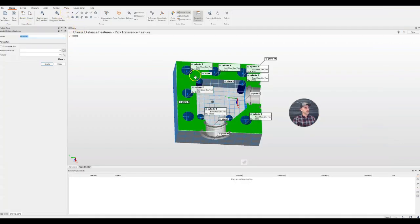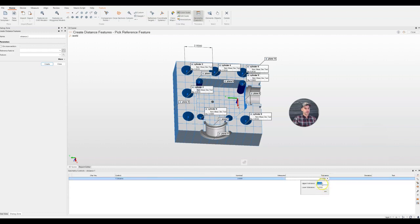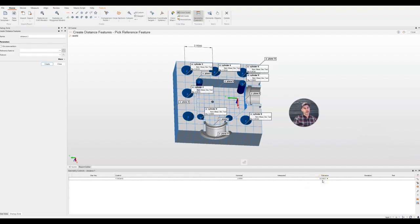We pick our measurement tool, select two features, and place the measurement out in space as it was on the drawing. In the geometry controls at the bottom, we have the nominal measurement — since the CAD is built correctly according to the drawing it is two inches — and the measured value will populate once we bring in our scan file. The tolerance is the one we have to put in manually: 0.0625, which is 1/16th, and minus 0.0625. We can set this as a default option so we don't have to type it in every time — a nice customization feature in Polyworks.